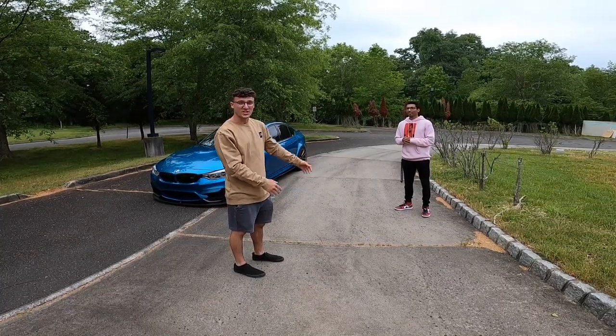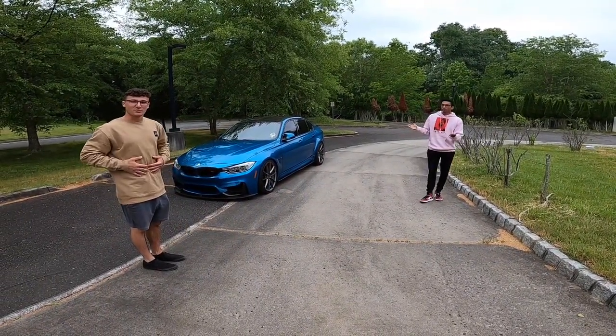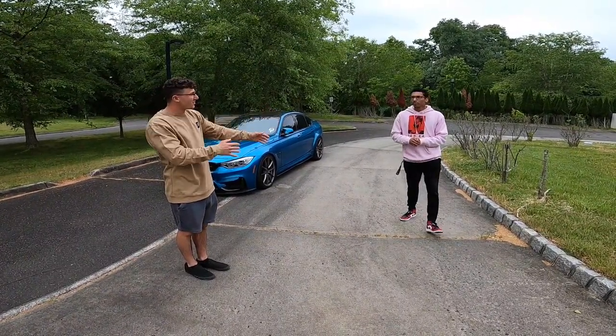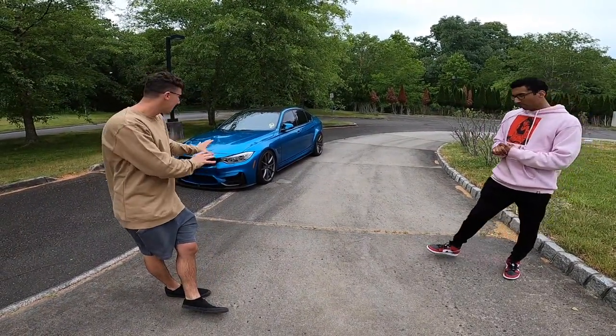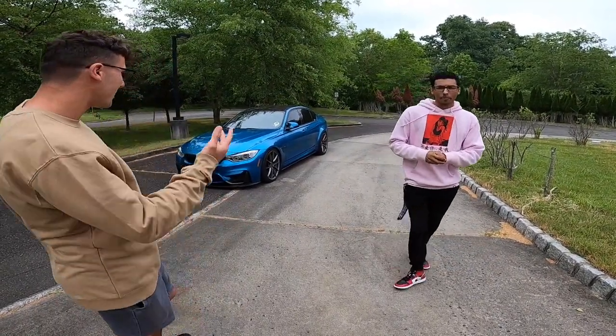What's up guys, today I'm with my good friend Jared and this is his F80 M3. I'm going to be doing a review today and there's going to be a little small mod list that Jared's got on the car. I 100% love his taste — the stance and the fitment were absolutely perfect and spot on. So let's jump into a few mods with Jared.